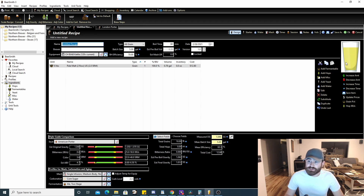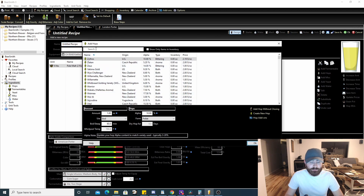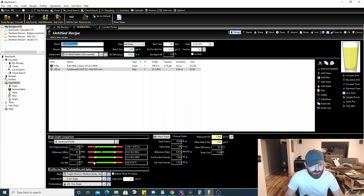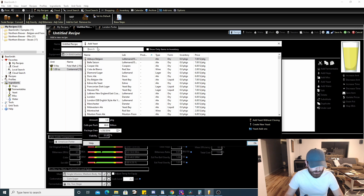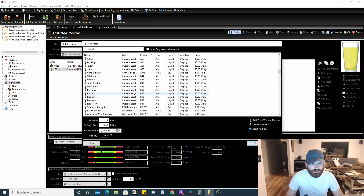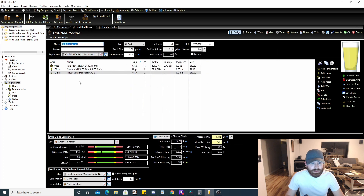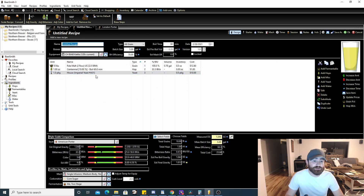Adding hops is very similar. Let's say you want to add some Centennial — add one ounce, and you can choose boiling, dry hop, mash, or whirlpool additions. For dry hops you can also set how many days you're dry hopping. Let's say we're boiling with one ounce for 60 minutes — hit OK and you'll notice the bitterness slider starts going up because we've added a bittering addition. For yeast, it's the same process — scroll down, find your yeast, for example Imperial's House yeast, hit OK, and it adds one package.